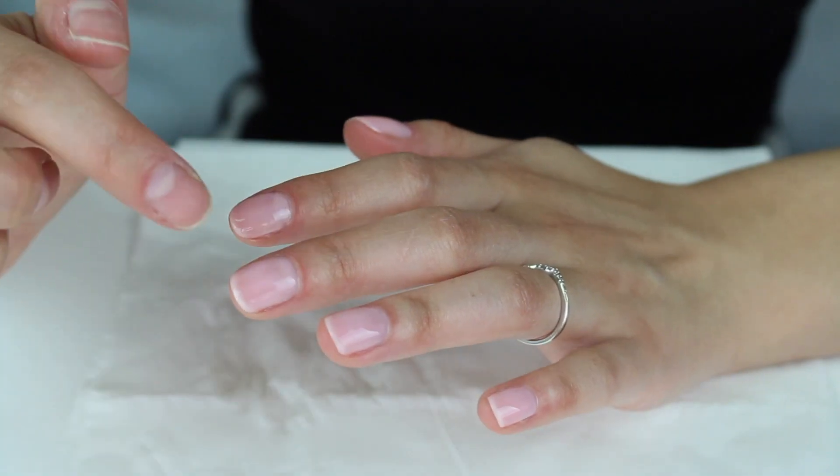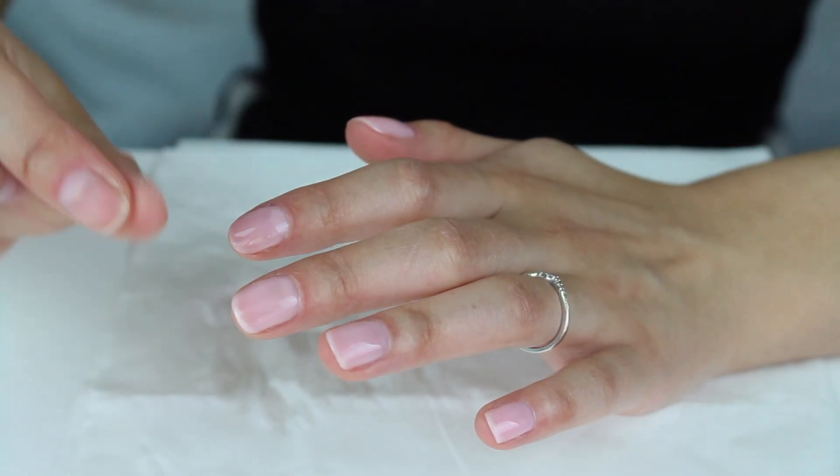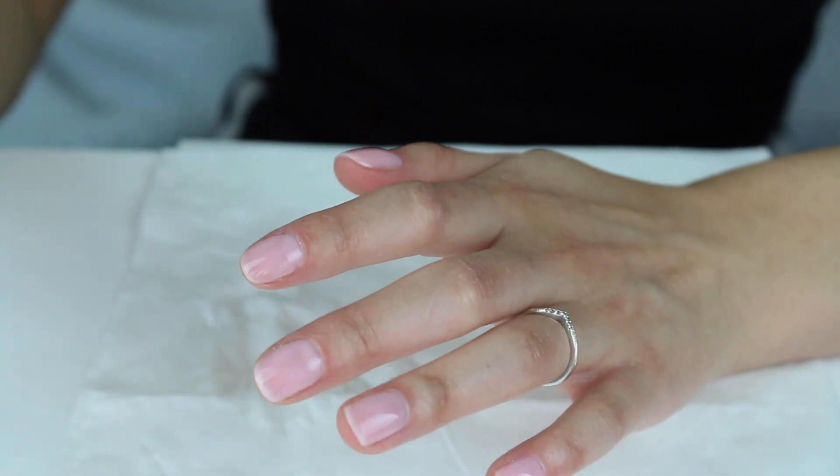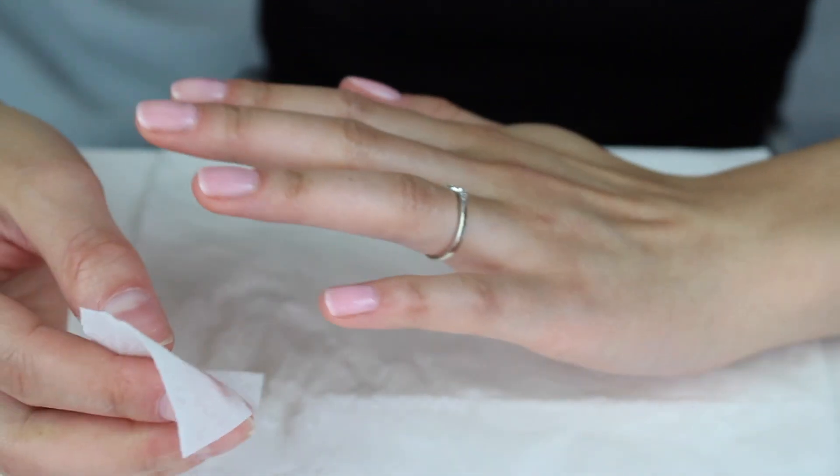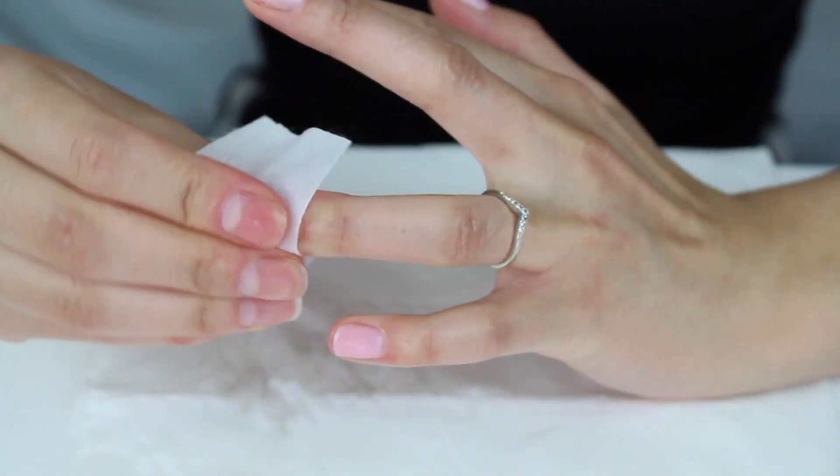The nails are dry but there's a tacky layer left. Grab cotton wool, put some rubbing alcohol on it, and clean off that tacky layer.